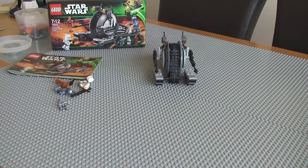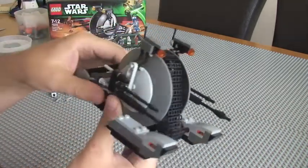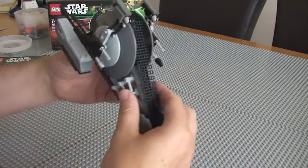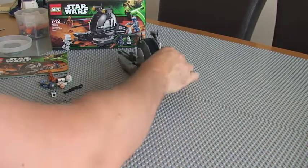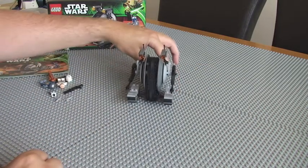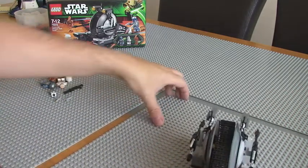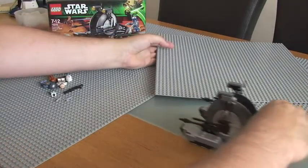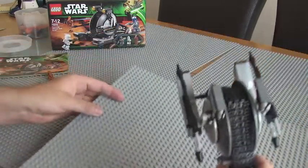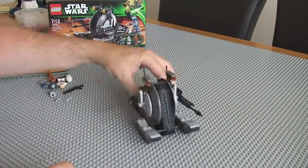So into the actual tank itself. It's a fairly basic set overall. The main features are obviously, first of all, the tank track itself, and you can move it along. One thing to point out — the reason I've put these grey base plates down is that if you're doing this on a smooth surface, it can be difficult for the tank track to go around; you have to really put some pressure on it. Whereas if you're doing it on carpet, it's going to grip far better and the tank track will go around quite smoothly.